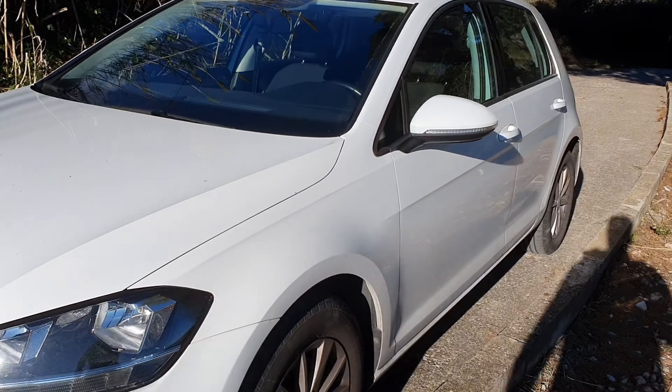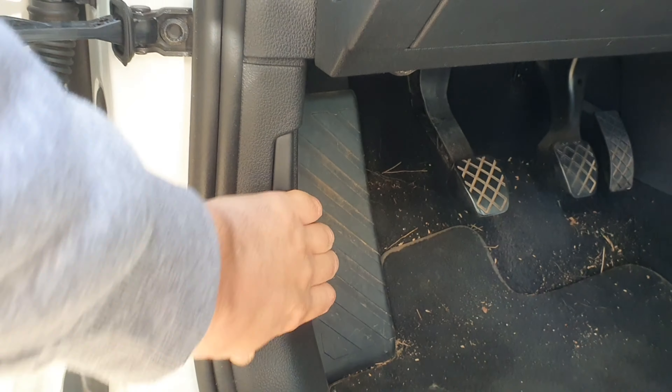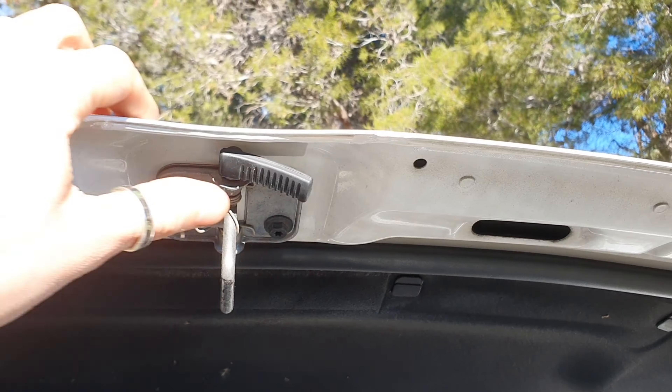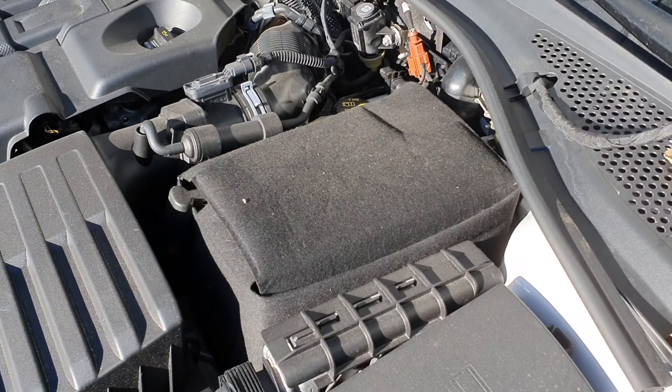Most of the batteries are placed on the hood of the car. In the GOL 7, the lever to open the hood is on the driver's side. Pull this lever to open the hood, press the lever next to the Volkswagen sign, and the battery is placed there.